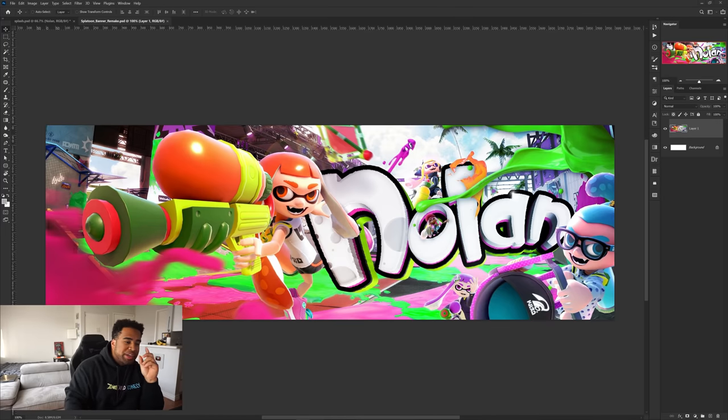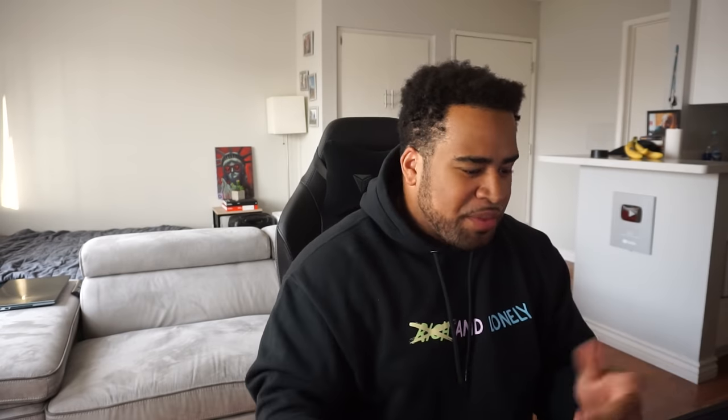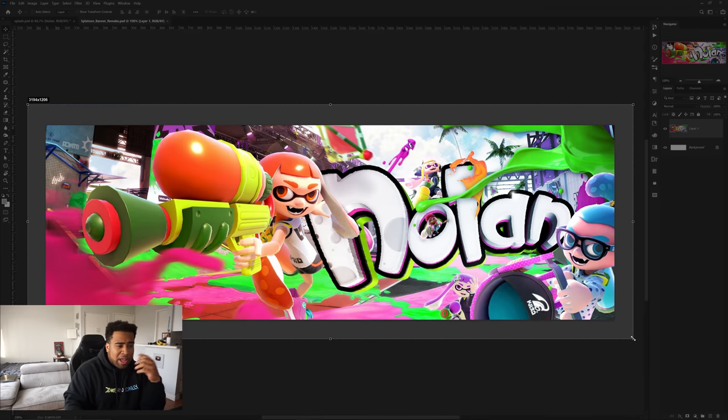Let's get started with our first project: redesigning a Splatoon header designed by some call me blue on Twitter. It's actually pretty freaking dope. I wanted to do this one in particular because I haven't worked with paint in like six or seven years — when you start designing you work with paint and space stocks. I love the colors, the fun energy, and the composition is really strong.